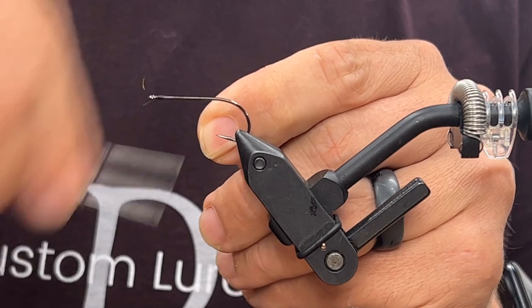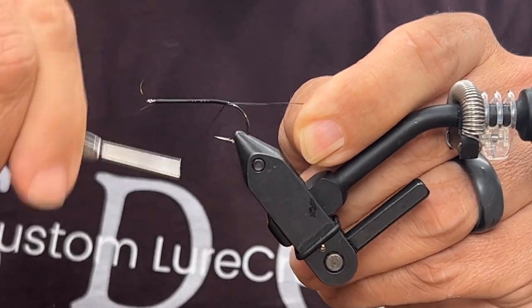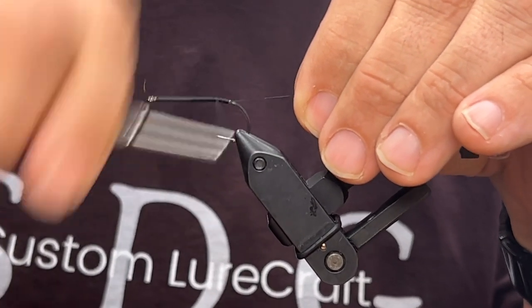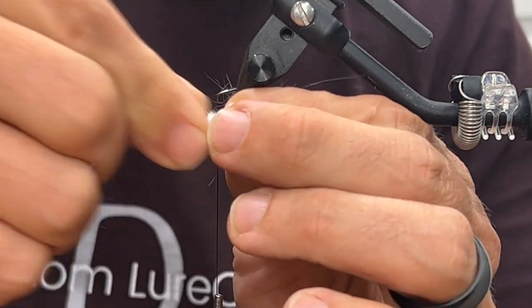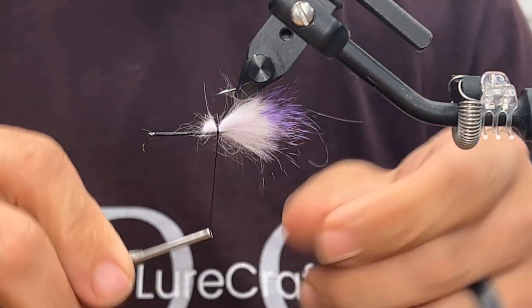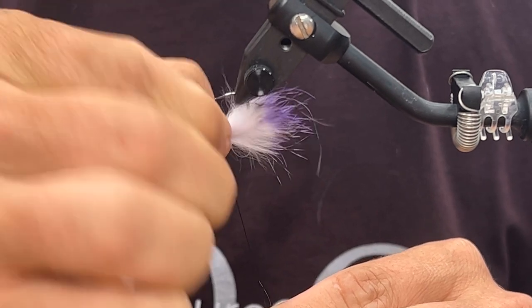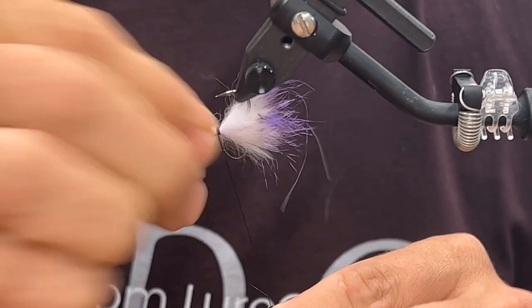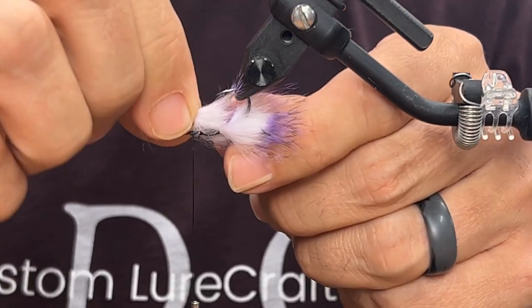We've got to get our thread base down — still using 210-denier flat wax nylon, though you could use thinner here if you wanted. My first layer is going to be way back, so you've got to make sure the thread gets back there for a nice base. I'll pull it apart and get it way back there with a light wrap just to trap it. I obviously flipped it around because this is how it would ride as a drop shot hook — point up, as opposed to a normal fly hook that runs with the point down. Let's get it manipulated around the shank of the hook.